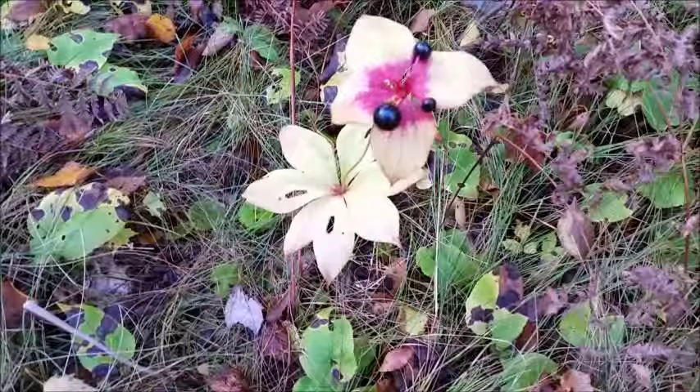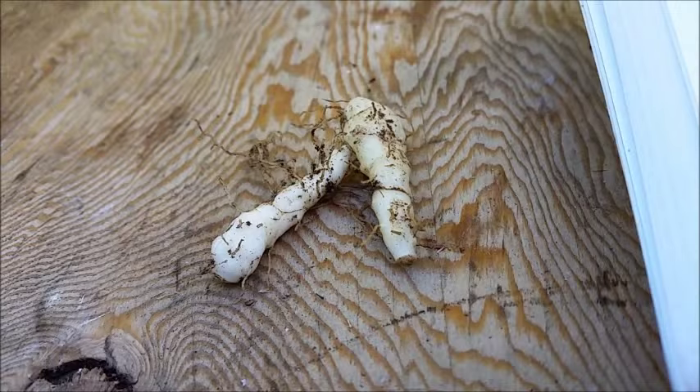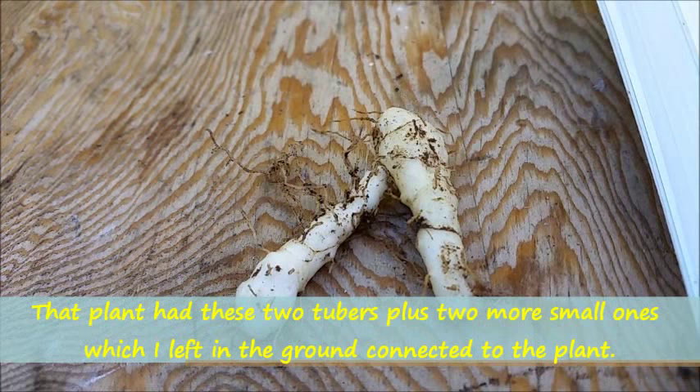I'm going to get my little shovel out and go ahead and dig up the root of just this one plant. Okay, so here are the tubers that came off that plant.